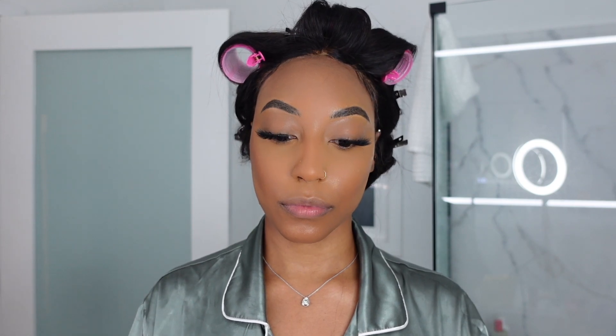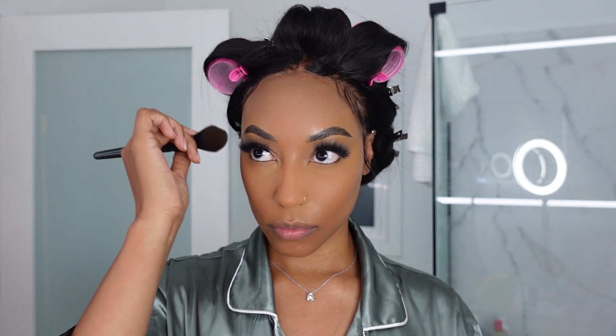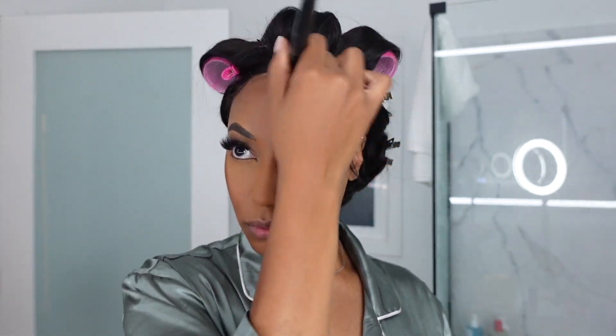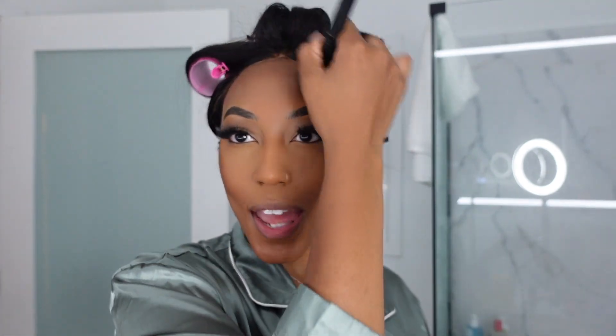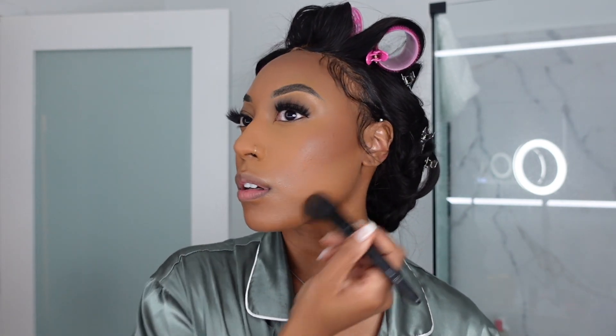Just so you can see the difference. Like I said before, I'm going for a sun-kissed look, so I want to look like I've been in the sun tanning. I'm just going to shape my face a little here and a little here.